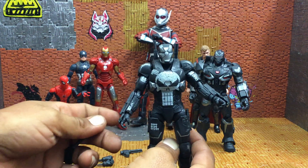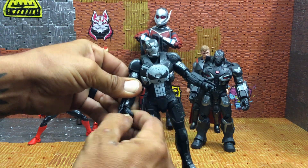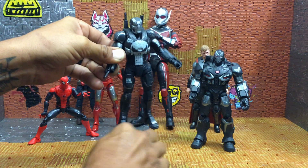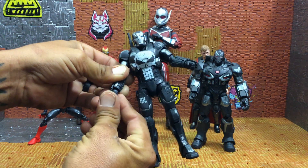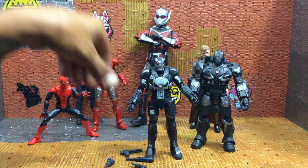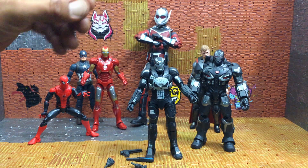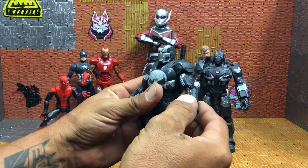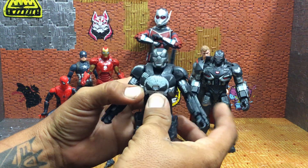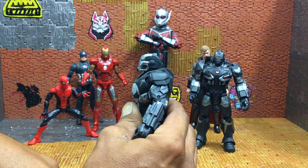Let's pull the hands off and see what those do, then we'll get into articulation. It's a little hard to pull off the first time. Now we'll get into the articulation of this guy and then go over some other details. For the head — he's not going to go too far back, good forward, good looking down, but can't rotate all the way.